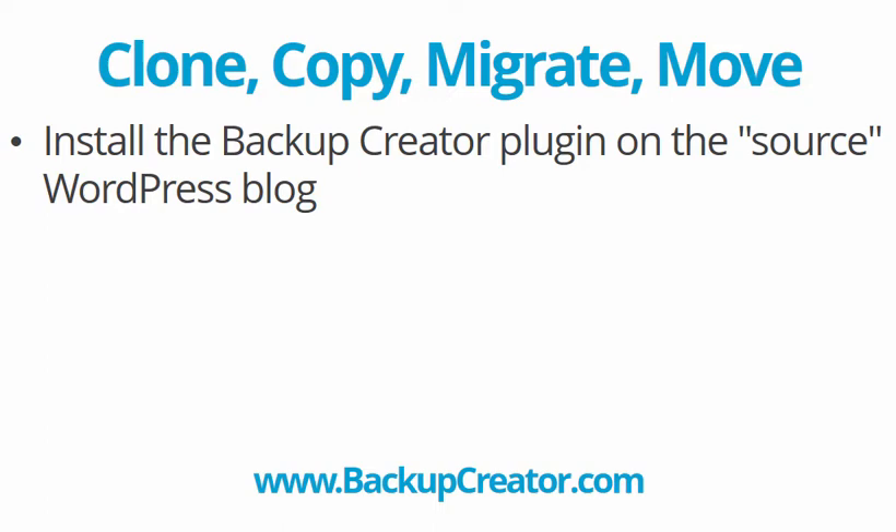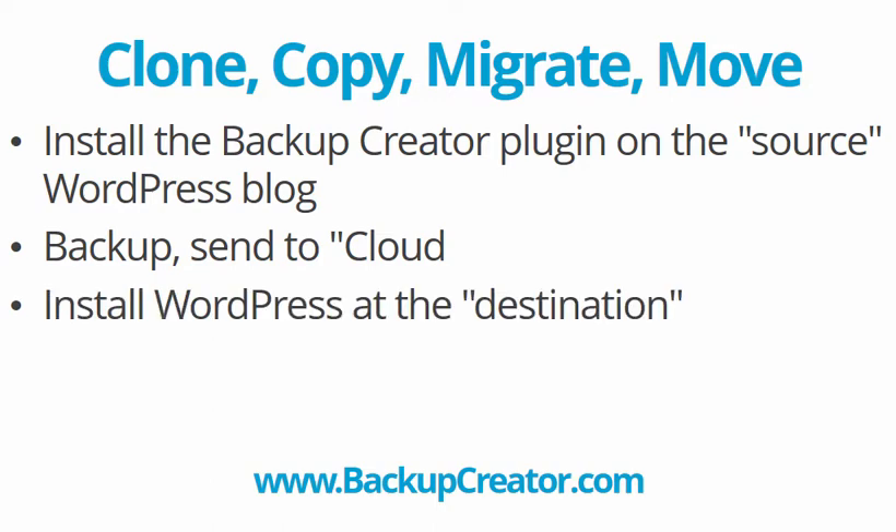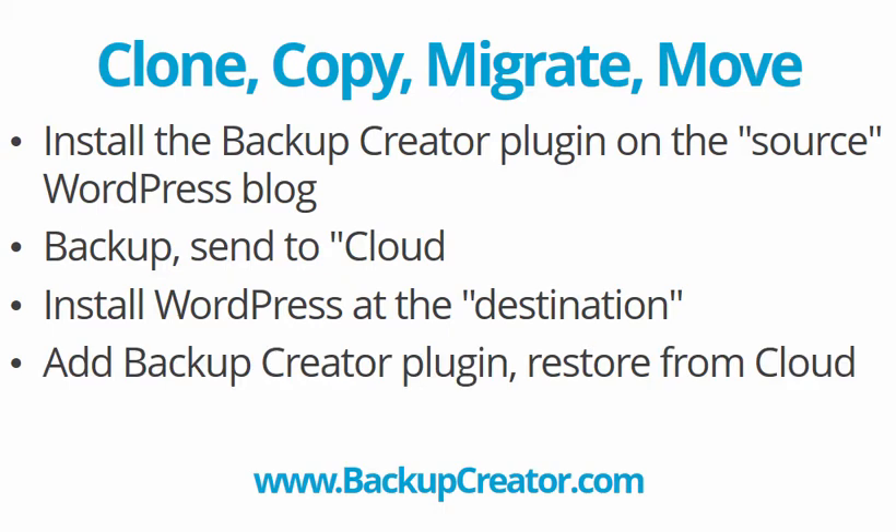We're going to install a plugin called Backup Creator on the source blog — the blog that we want to copy, move, or migrate somewhere else. We'll back it up and send it over to the cloud. Backup Creator gives you one gigabyte of free space, which should be plenty even for a decent-sized site. Then we install WordPress at the destination, add the Backup Creator plugin there, click restore from cloud, and pull down that backup.